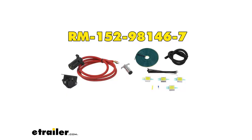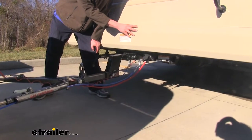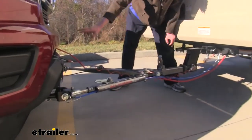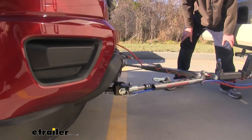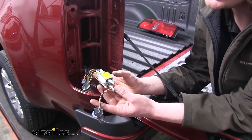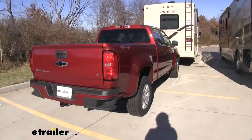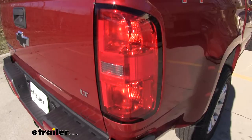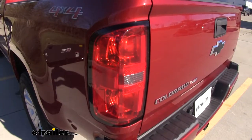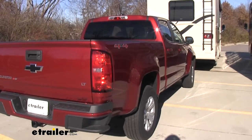The next component is our diode wiring. This wiring kit allows you to transfer signals from your motorhome through the included cable down to our connector and to the lights at the back of our vehicle. Our diode wiring connects into both our passenger and driver side taillight assemblies, intercepting the turn and taillight signals. As you can see here, we have our right turn signal, left turn signal, tail lamps, and brake lamps.